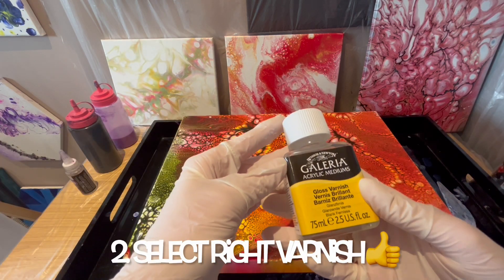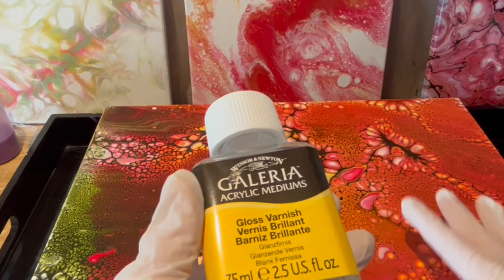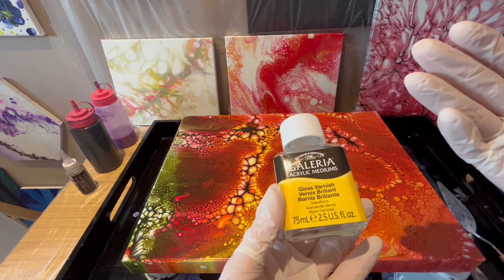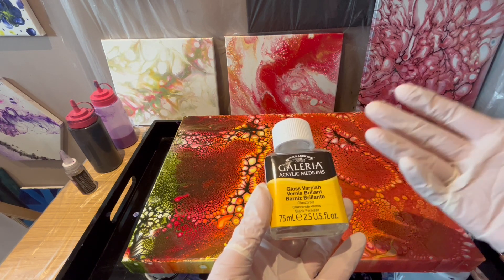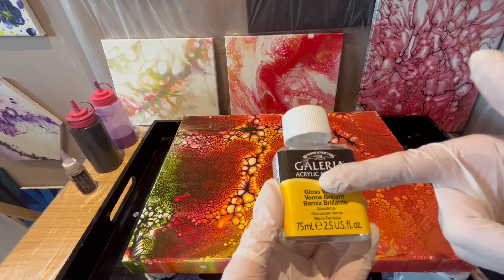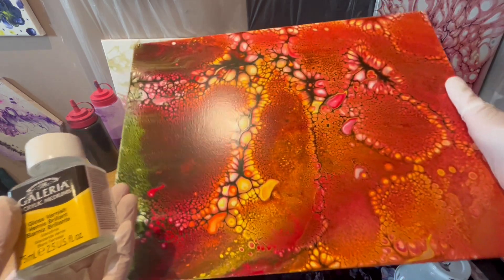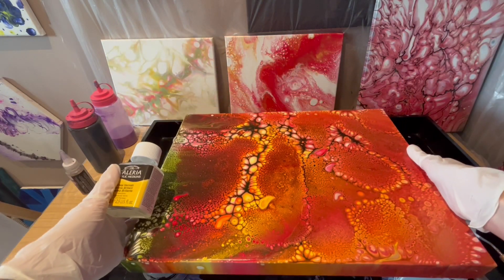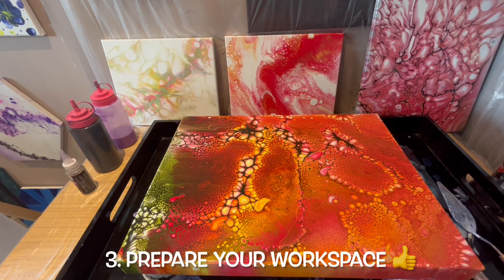You always need to choose the right varnish for your paintings. I'm always going for Windsor and Newton — I like this brand when it comes to varnishing, I like it in general, but they're quite expensive. Choose between glossy, satin, or matte finish based on your preference. I'm using the gloss varnish because I like when my paintings are really shiny. They're already shiny due to the acrylic pouring medium I use, but they'll get an extra bit of shine when I apply this gloss varnish.